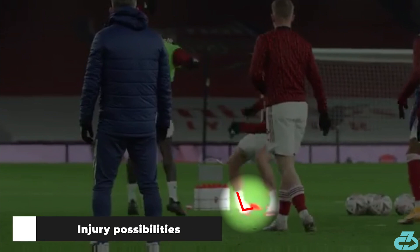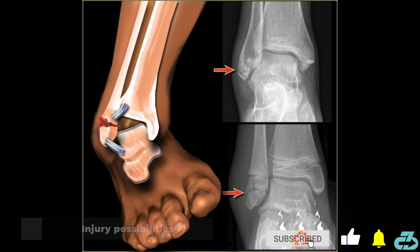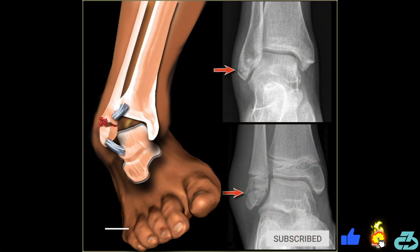The Brazilian's return timeline depends on the severity of the injury. The first thing is to check for a fibular fracture and then assess ligament damage.